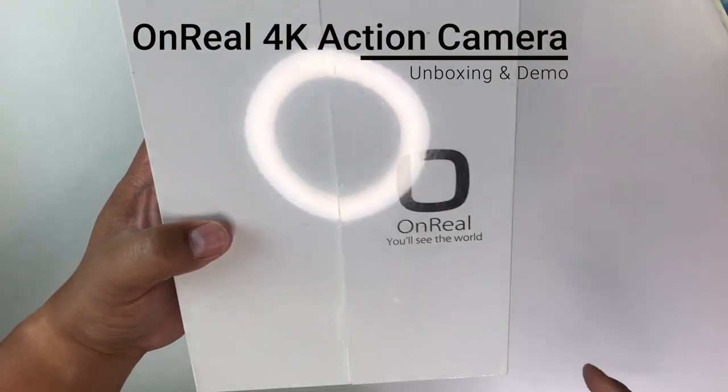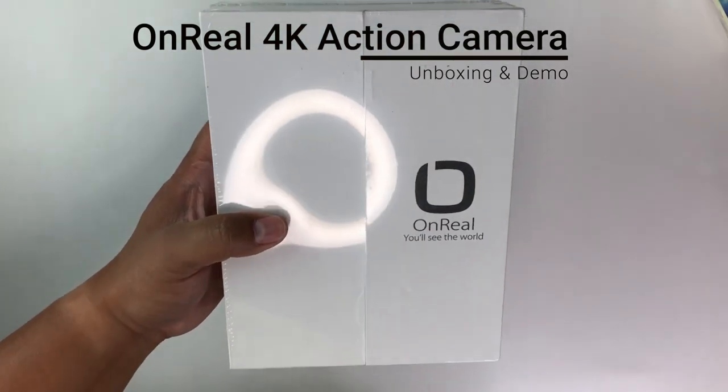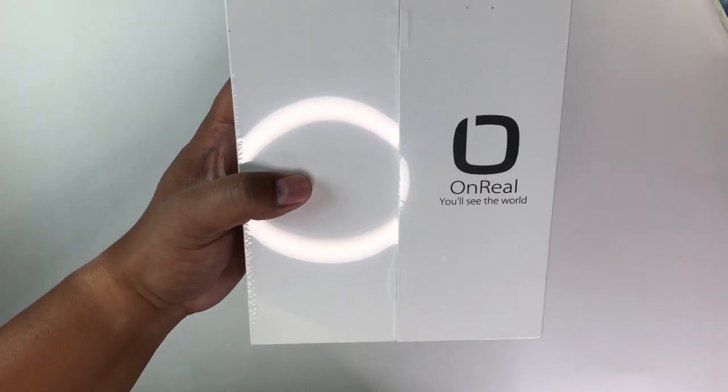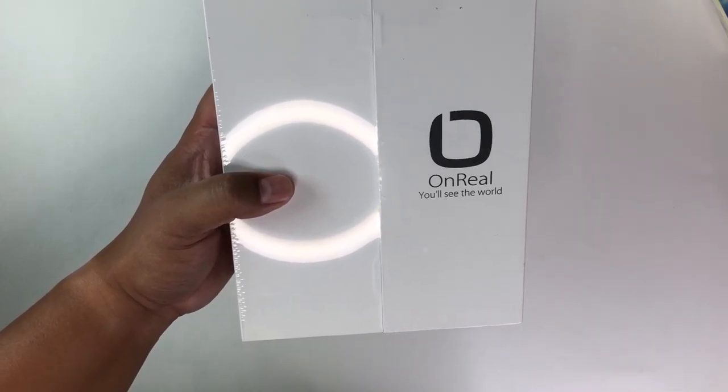Hey everybody, I'm back to show you something else. This is the Unreal 4K Action Cam. I picked this up on Amazon — it goes for $59.99. As of this recording, there is a 10% coupon if you go buy it off Amazon right now.